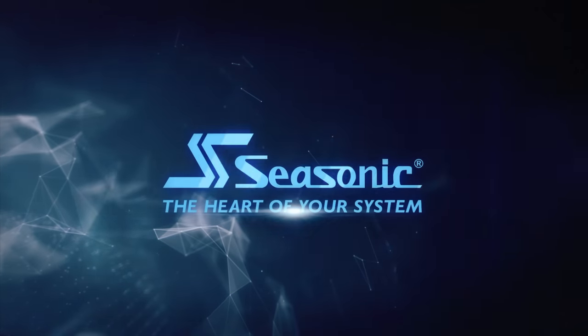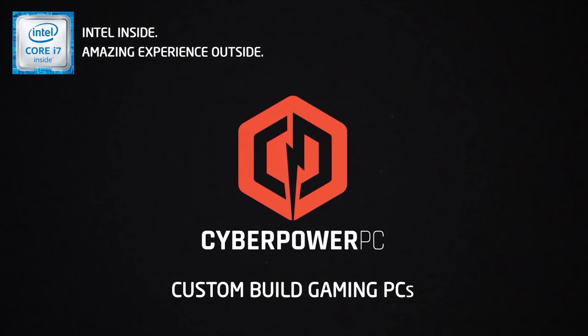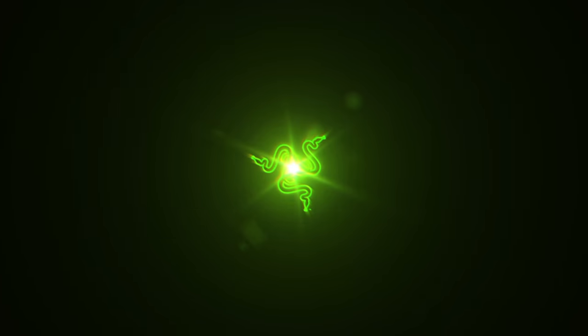SeeSonic, the heart of your system. I'm Leo Walder for KitGuru.